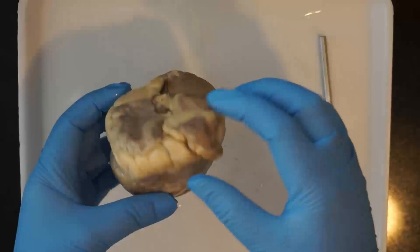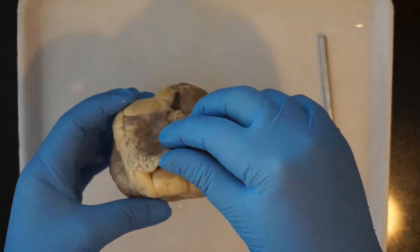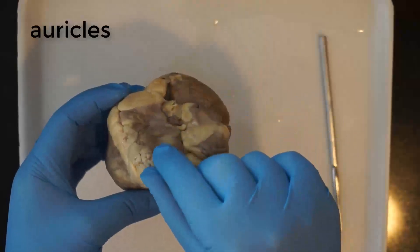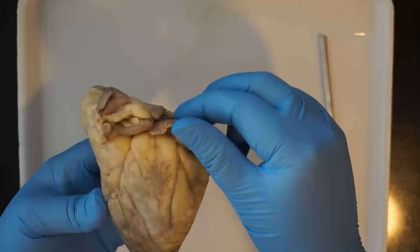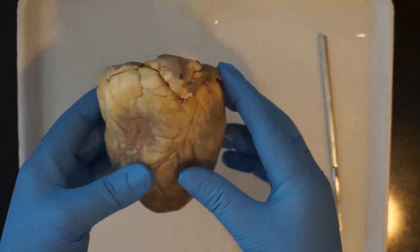The top two chambers of the heart, the atria, are covered by auricles. This is the right auricle and this is the left auricle, and those are named because they look like ears. They cover the atria on the top of the heart.